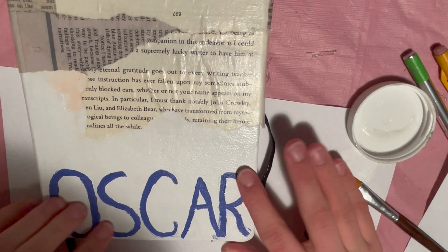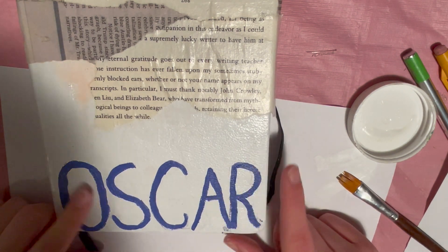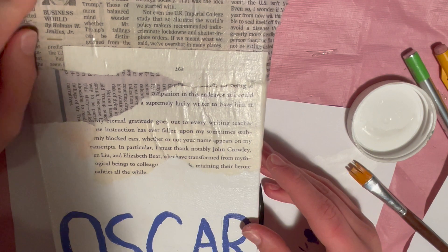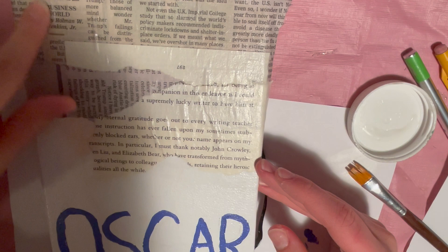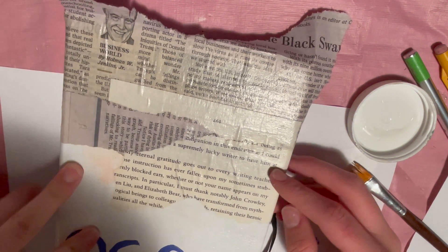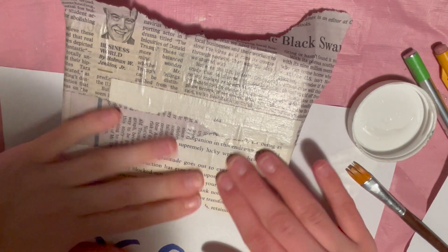Now that it's dried, I'm going to go over with some white paint to do some touch-up. Sorry for the background noise — I'm in my basement and it's really loud. I'm going to do that and then glue down the sides. One thing I want to note is that this piece turned yellow. I don't know why — whenever I've used Mod Podge before it hasn't done that. I'm not entirely sure how I feel about it. I'm kind of annoyed, but this other piece didn't yellow, so I'll think about it.